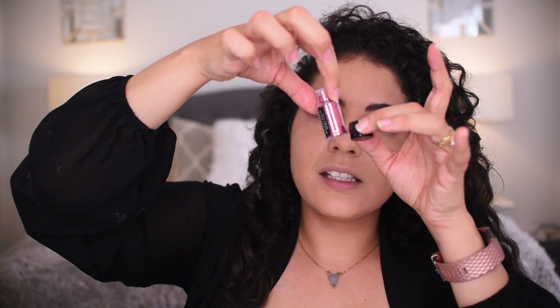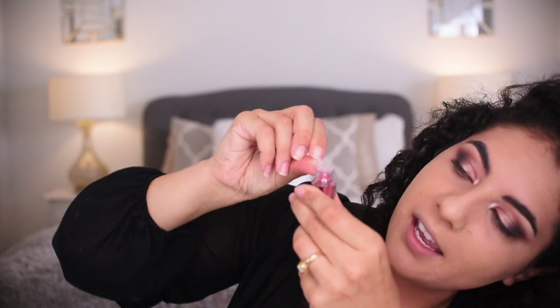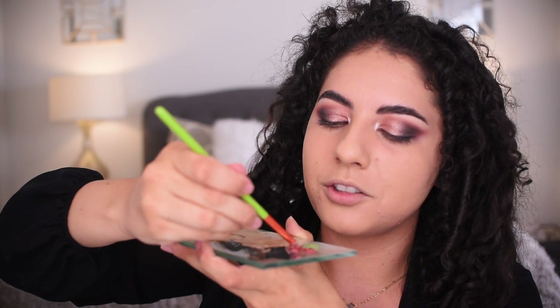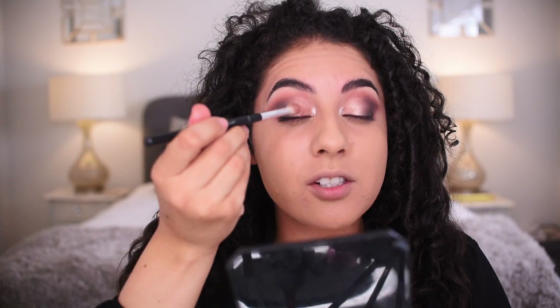I've got my aloe vera gel; I'm placing it on the palette and mixing the glitter into that. The glitter looks like this — you can pop off this little cap; it reminds me of fairy dust. This is Alamar Ositos from their little set from September's Boxycharm. I mix it — I put way too much aloe vera gel — and add it onto my eye.